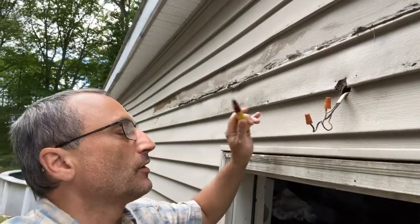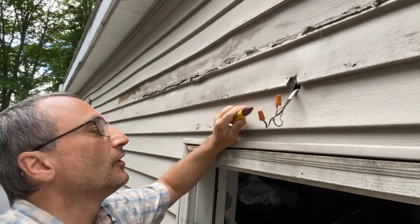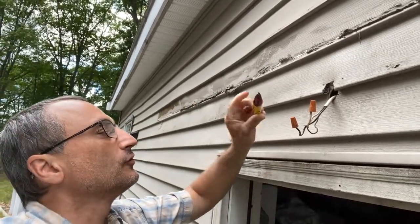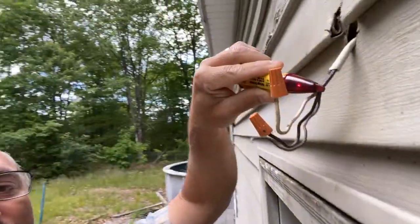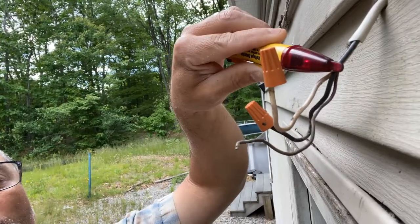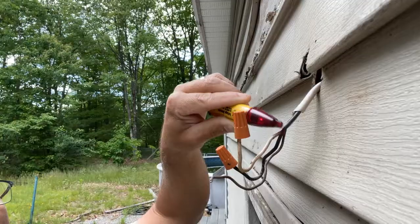First thing we want to do is determine whether we're dealing with live wire or not, so if it is we'll shut the power to it. If it's not then we're going to be all set. I just got this tester right here — I will put a link for this in the description. There are several different versions of these, but you can see it's giving off an audible sound and a blinking red light, which means there is power to this circuit, this wire. So we're going to want to shut that off before we go too far.